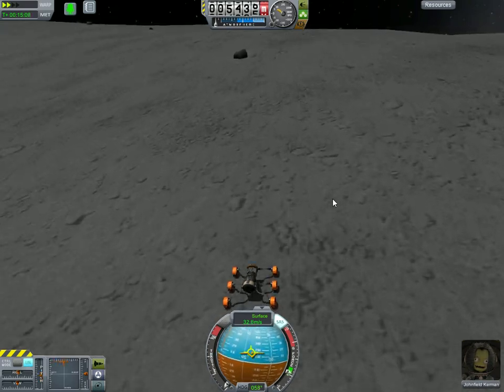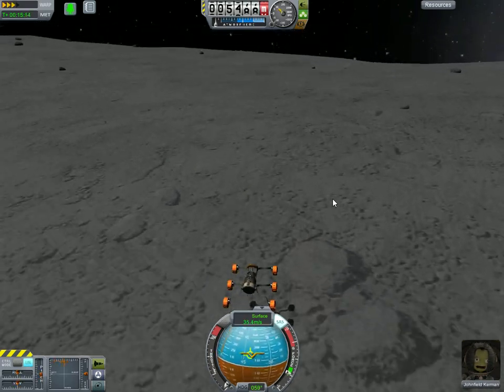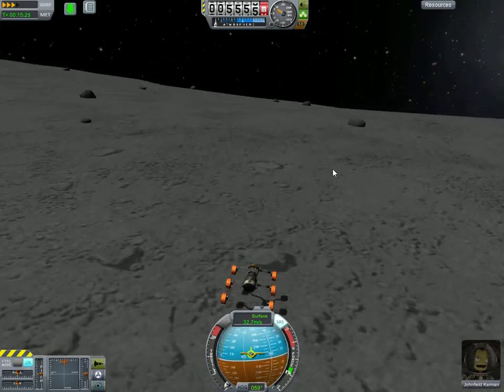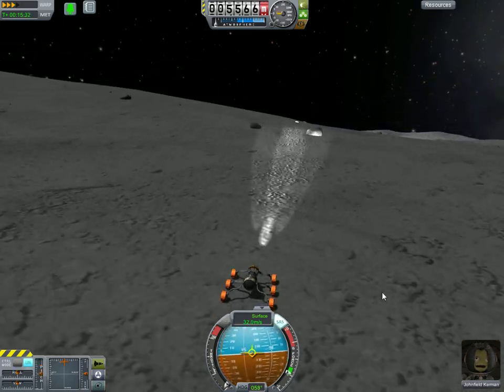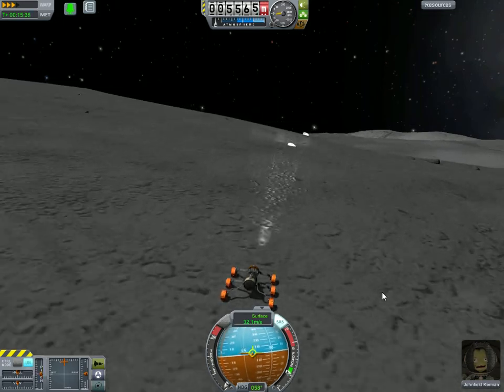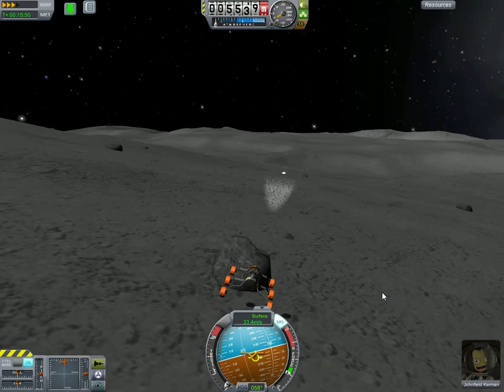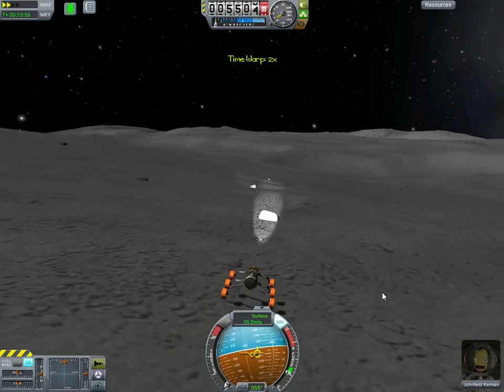I'm going to go ahead and drive around some to show you how it works. You notice this isn't a stock rover, but you can build very similar rovers out of stock parts. The only reason I prefer this rover is because I can go at 40 or 50 meters per second, whereas with stock parts you can't go above 30 or your wheels will start to break.